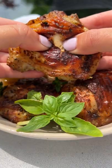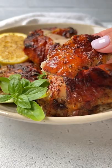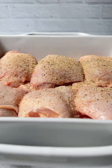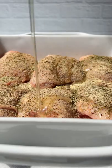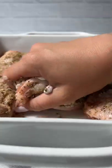This is the juiciest, crispiest lemon pepper chicken with a secret ingredient that takes two minutes to prep. Season the chicken — measure everything with your heart. I'm using salt, lemon pepper, oregano, garlic powder, avocado oil, and...